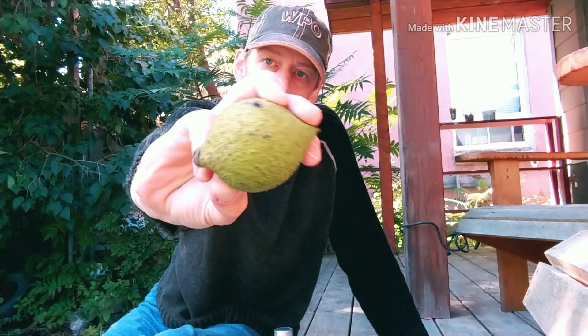Hey guys, Jay here from Wood Pigeon Outdoors. Great to see you all again. Today we're going to be talking about black walnuts. Stay tuned.